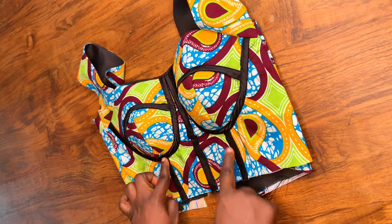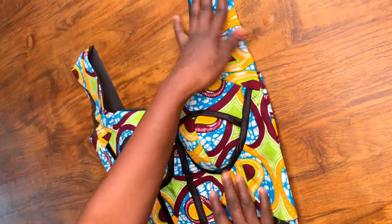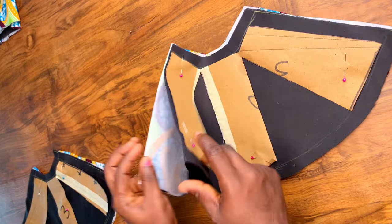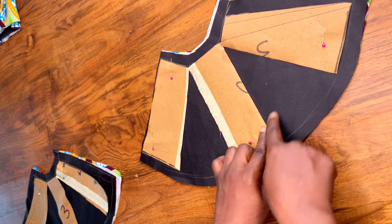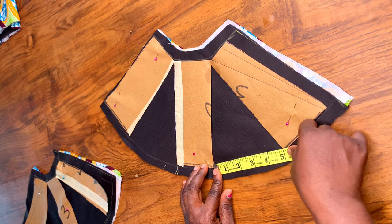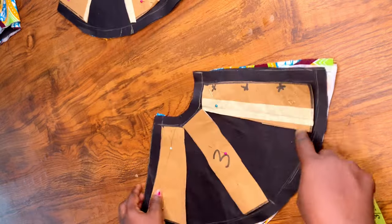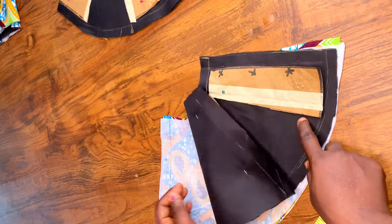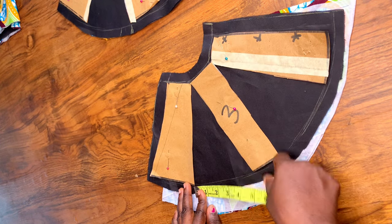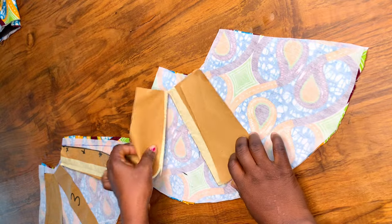At this point you can decide to insert boning, but I didn't insert any — you can do it or ignore it depending on what you want. For the peplum, I folded the fabric into two and added five inches gap in between each panel cut line — you can extend it more than five inches if you want. The back is cut into two and the front is unfolded. I added 0.75 seam allowance at the side seam and five inches in between for both front and back.